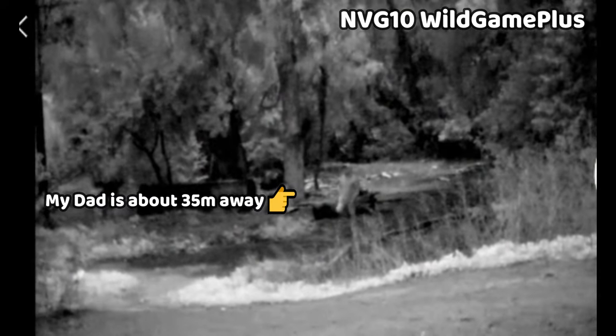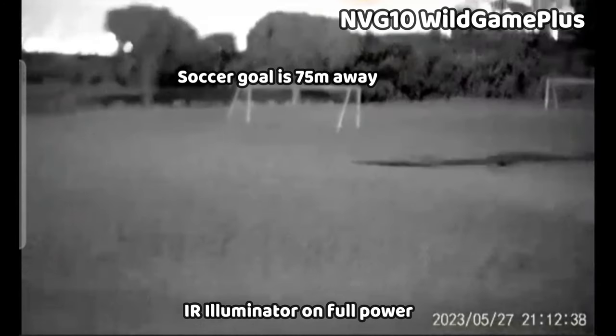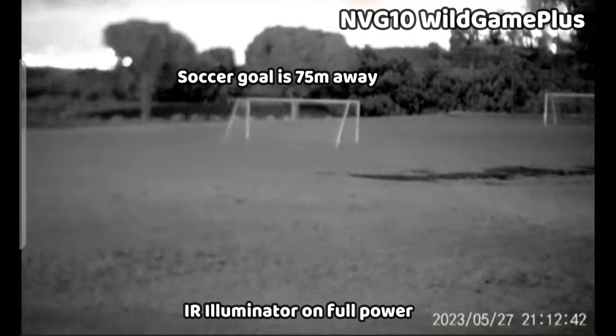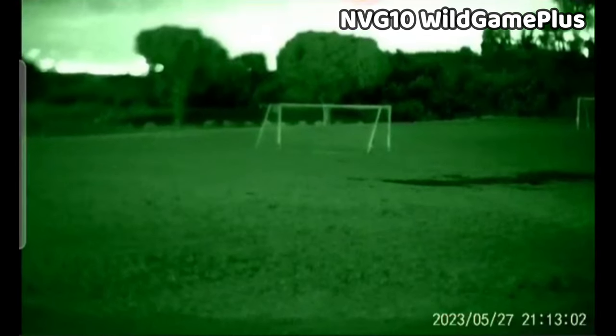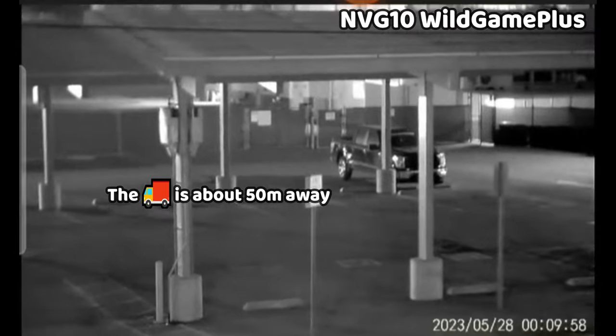The quality of the video from the NVG10 is really excellent. Even without the IR illuminator turned on in the settings it is still on at very low power, and when you do turn on the illuminator they are nice and strong, providing very wide and evenly diffused illumination. The range of this device is about 100 meters in total darkness and up to about 200 meters in low light conditions, with 1x optical zoom and up to 6x digital zoom.